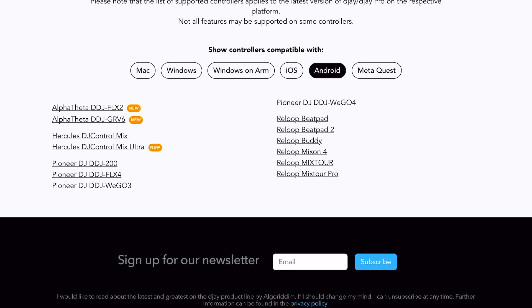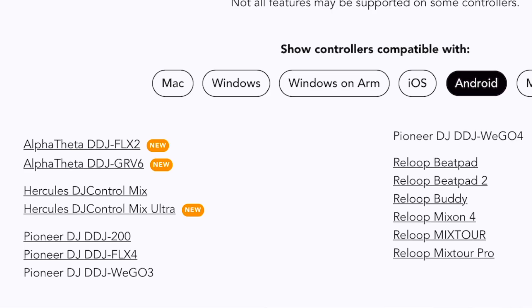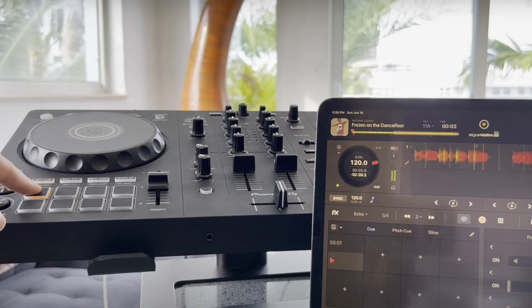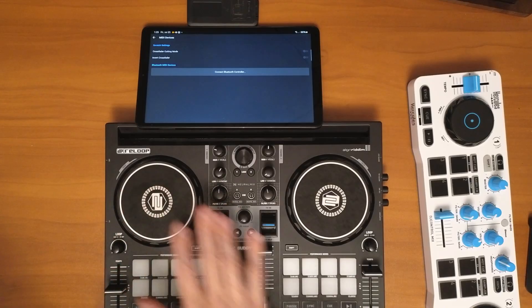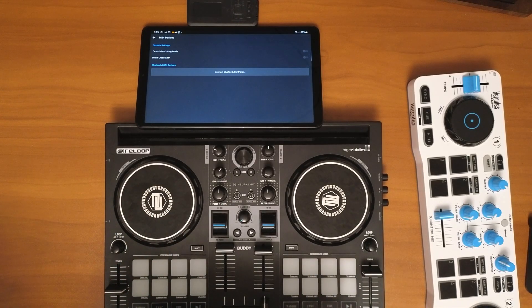You cannot custom map any controller with an Android device. The supported ones include the Alpha Theta DDJ Flex 2, the DDJ GRV 6, which are really good professional controllers. You can also use the Pioneer Flex 4, which I've made a lot of videos about and is a great controller. There's also the Hercules Control Mix and Control Mix Ultra, plus a list of Reloop controllers — including my favorite, the Reloop Buddy. Take a screenshot or visit the Algoriddim website to confirm your controller is supported before purchasing.